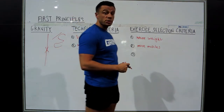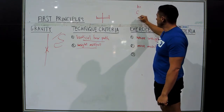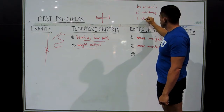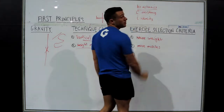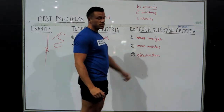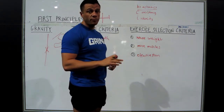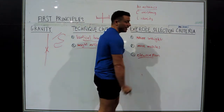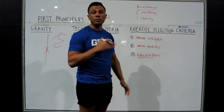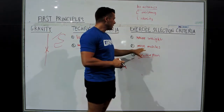In CrossFit they talk about intensity, but at the Level One course they talk about mechanics first — MCI: Mechanics, Consistency, Intensity. The very first thing is your mechanics must be correct. The next criteria is going to be effective range of motion. We're always looking to have great range of motion on a movement like a squat because the further we travel the weight, the greater our power output — force times distance divided by time. However, if you collapse under the weight, your mechanics are compromised. So it's got to be the best effective range of motion you can move through whilst maintaining great mechanics consistently. Then we can start increasing the load. So: mechanics, more muscles, and more weight.